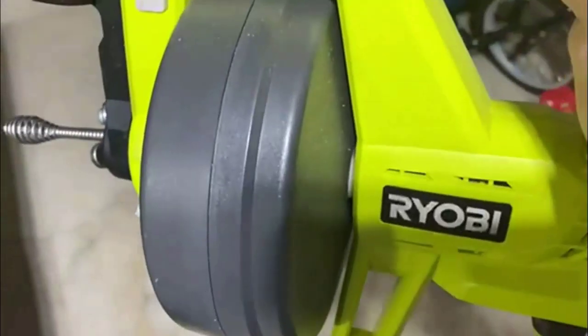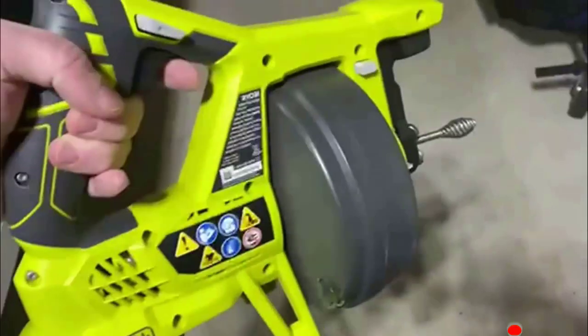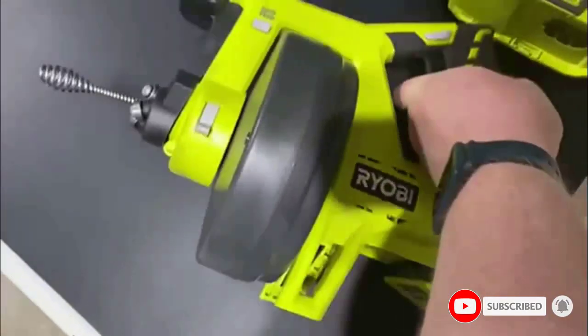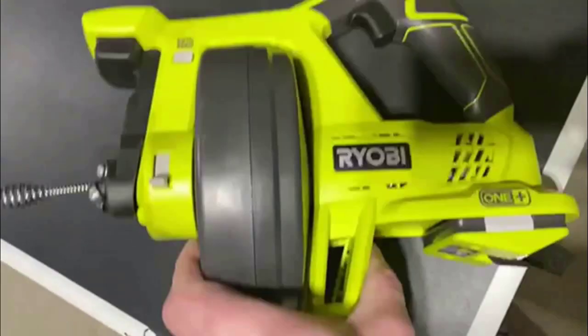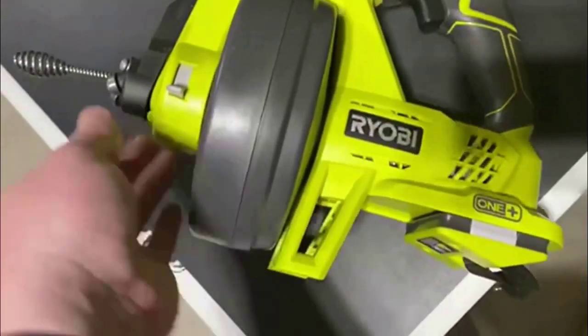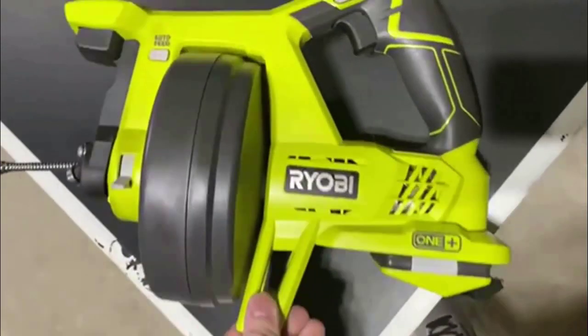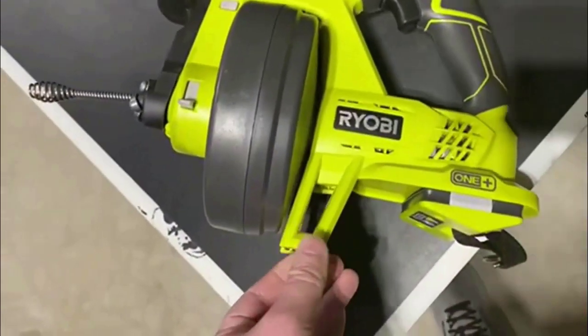The battery is sold separately, but it uses the standard battery used for all of the tools in Ryobi's OnePlus line, so if you already have one for another tool, you can use that. This is a surprisingly robust tool with a lot of options, which may be intimidating or overwhelming at first for novice users. Review the manual carefully before use.